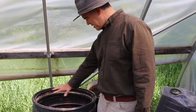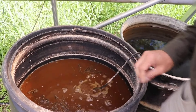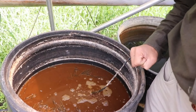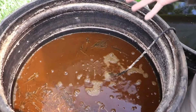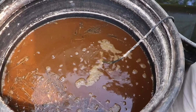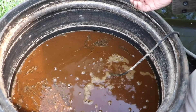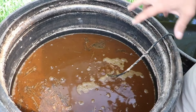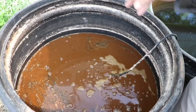Here in the greenhouse I'm going to give you a quick introduction to our super powerful brew. We've got a bubbler in here to keep it oxygenated so it doesn't go anoxic. Inside we put in a fair bit of manure, compost, urine, rock dust, and a bit of sea salt.